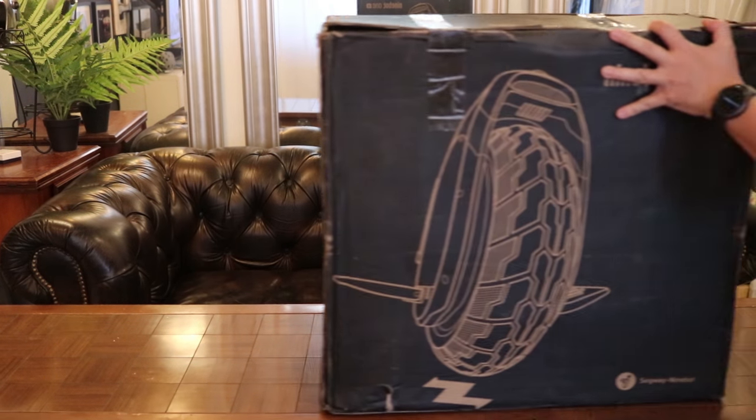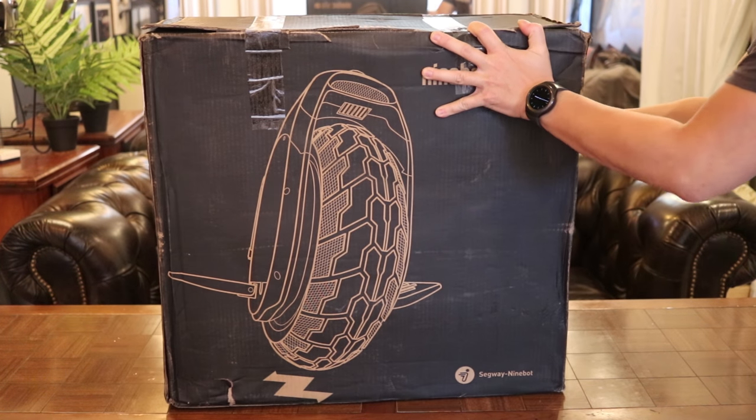Episode 8: First Impression and Unboxing of the Ninebot Z10.